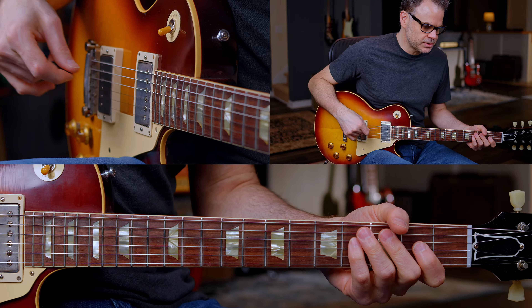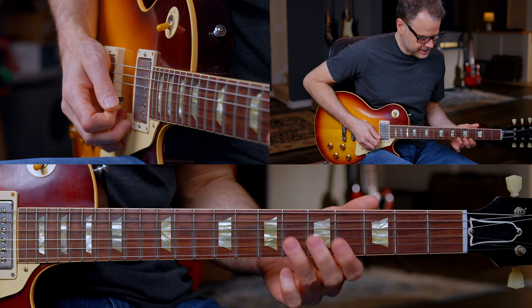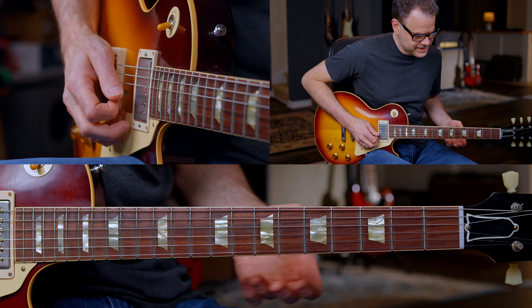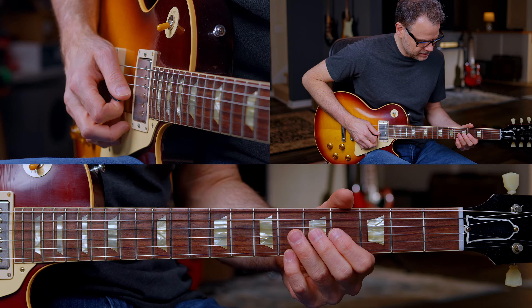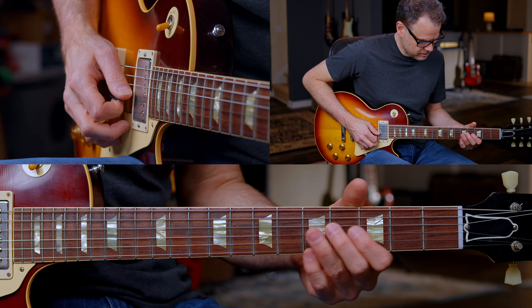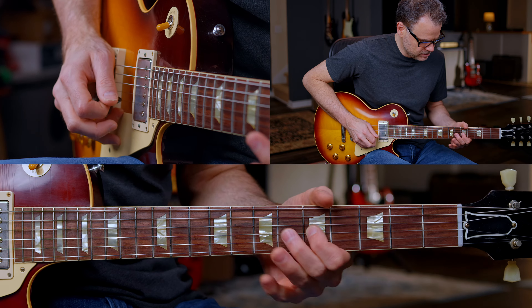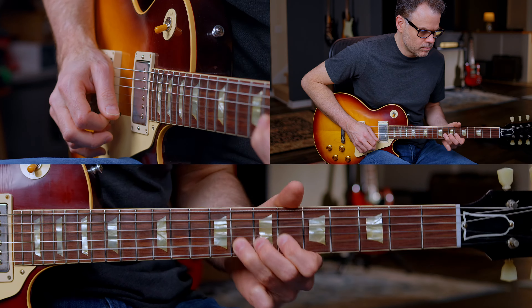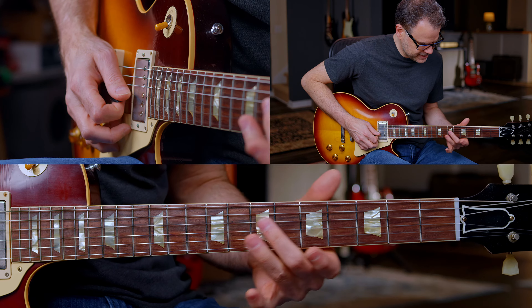For lick number two, we're moving into the second position minor pentatonic scale over the four chord, the C chord. So I'm just sliding in here. We came off that last lick — very easy lick.